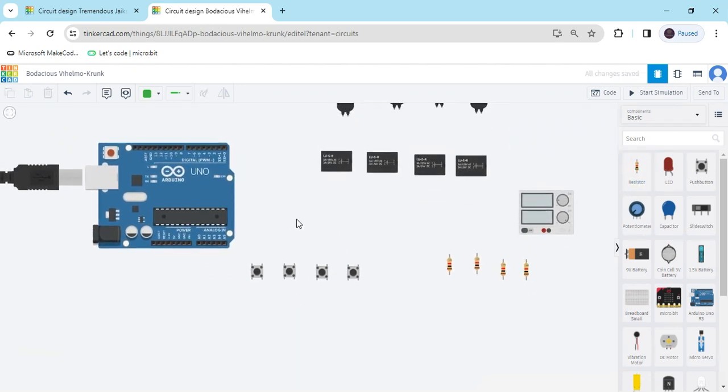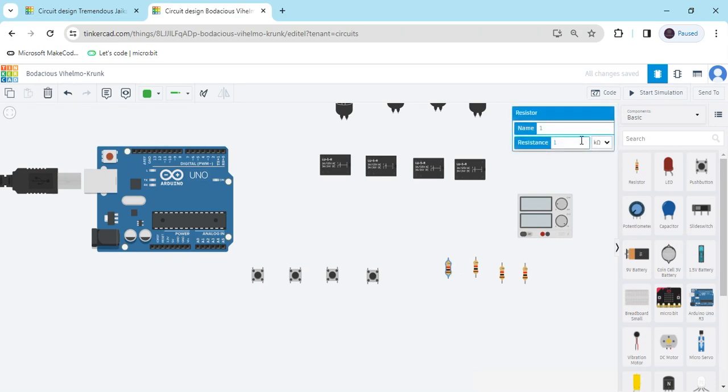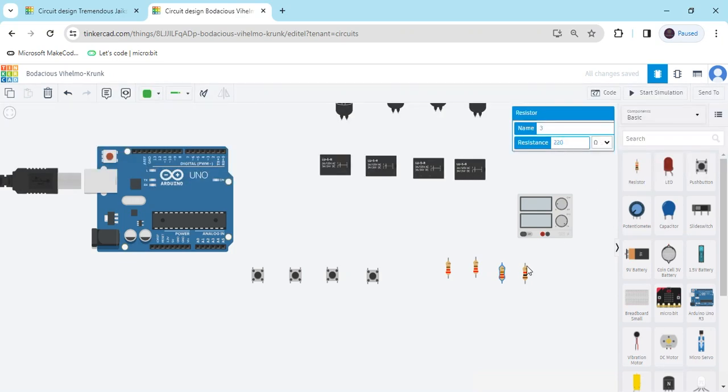Now we connect the circuit. First we connect the push buttons. We have to arrange the push buttons like that. Also change the value of the resistor — we have to change it to 220 ohm. All resistors you have to make 220 ohm.